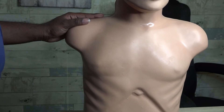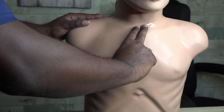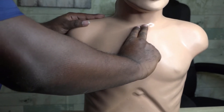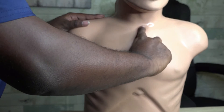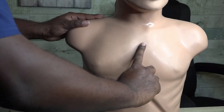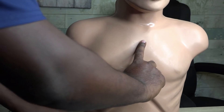Before we start, we need to know our anatomical locations and landmarks so we can find those intercostal spaces. I'm going to start up at the sternal notch — that's right between the clavicles. Then I'll take my finger and go down the sternum to what is called the angle of Louis, which is where we'll begin placing our EKG leads.